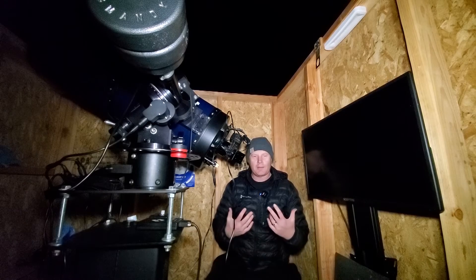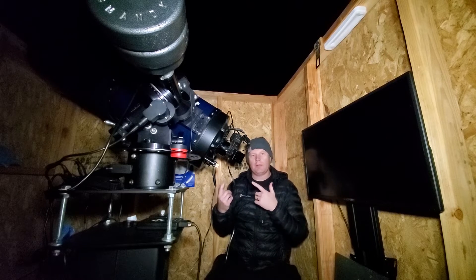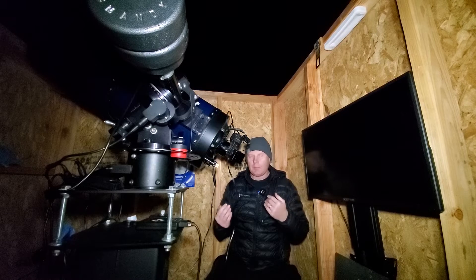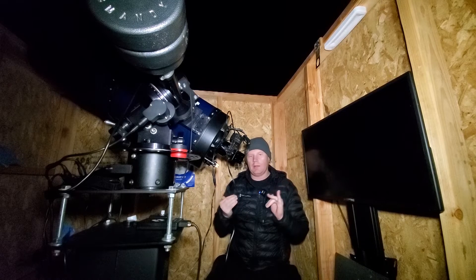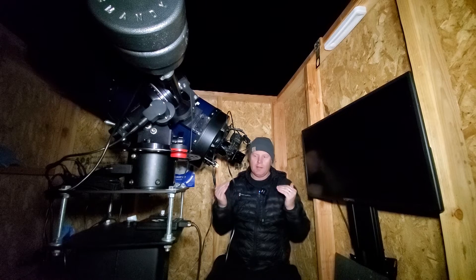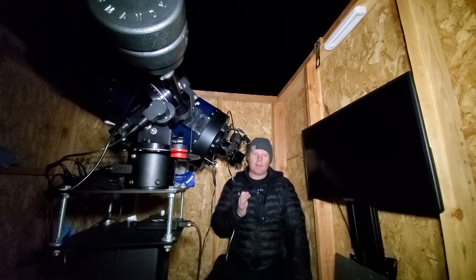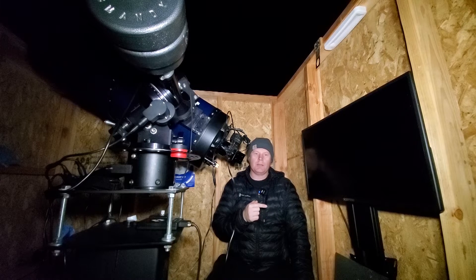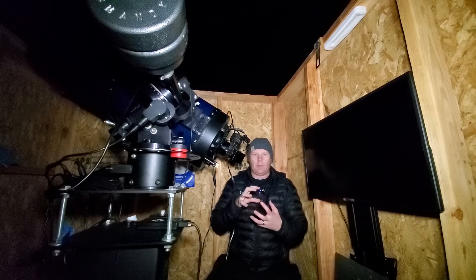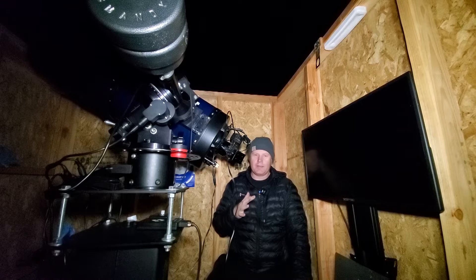Now I'm going to start with my first look using the Baader zoom. I want to make this as fair a comparison as possible — same night, same equipment, about the same magnification. With the Baader zoom I'll be at the 16mm setting, and with the binoviewers I'm using an 18mm eyepiece since binoviewers give you a slightly longer effective focal length. We'll be operating at roughly 165x. Here we go.